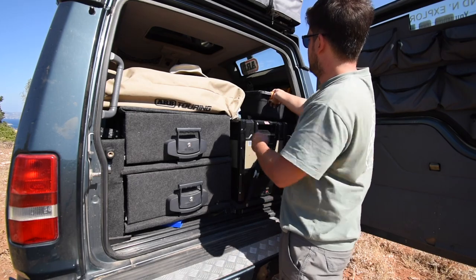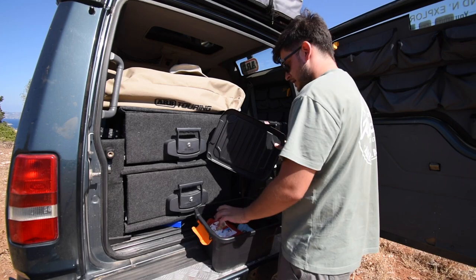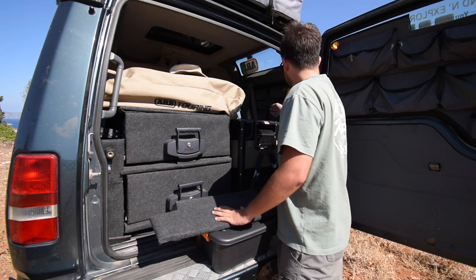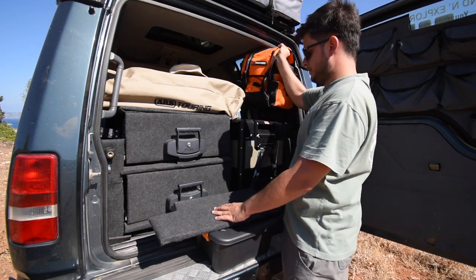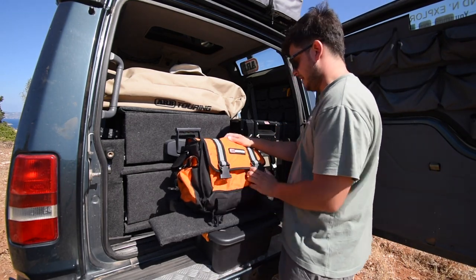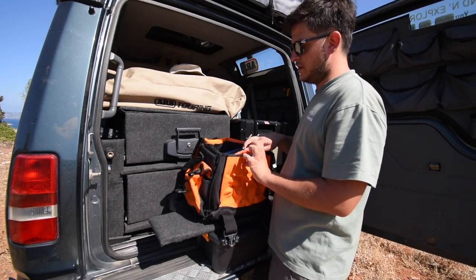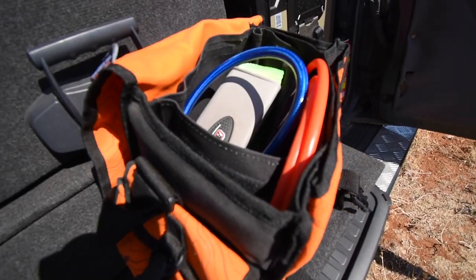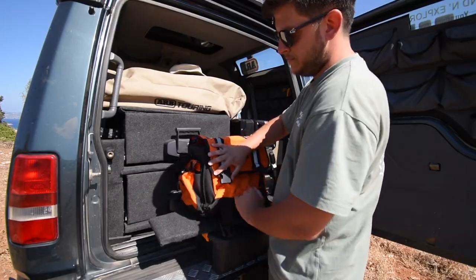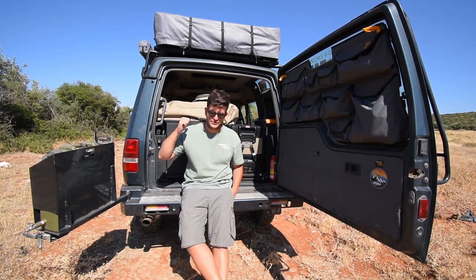On this side I have a storage box containing things like engine oil and spare parts for longer trips. Behind that I have my recovery kit — an ARB recovery bag containing my tire deflator, hoses for the air compressor, snatch straps, and a tree trunk protector for the winch. That's pretty much everything from the back of the Disco.